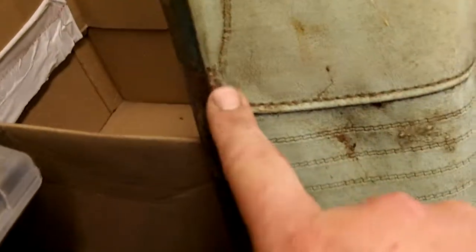Now, if this little indent comes out, this seat is almost about as perfect as you can get, other than this little bit right here — a little bit right there. Which looks like it maybe got snagged on something. Big deal. It's going to have a seat cover on it anyways, of some sort, somehow, some way, some day.